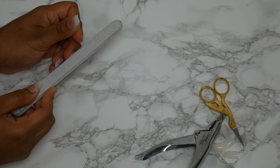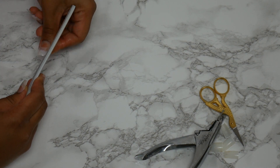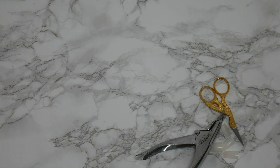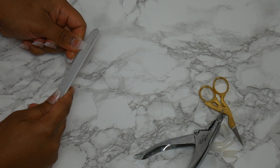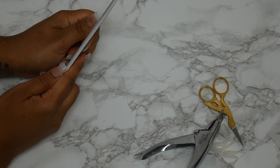Here I'm taking my file and I'm finishing off that shape. I'm going to file the sides of my nails at an angle to get that nice narrow effect, and then I will do the free edge. Make sure you hold your file nice and straight, just like that, to get that nice square at the top.